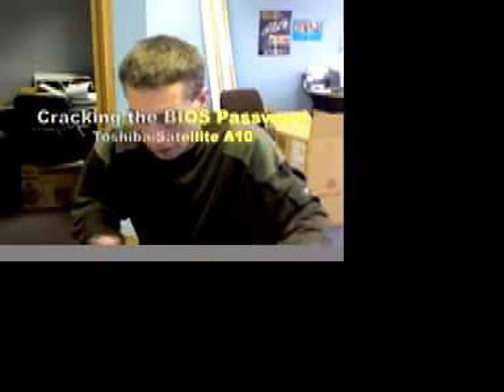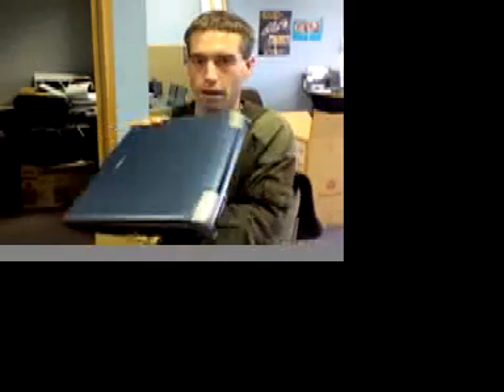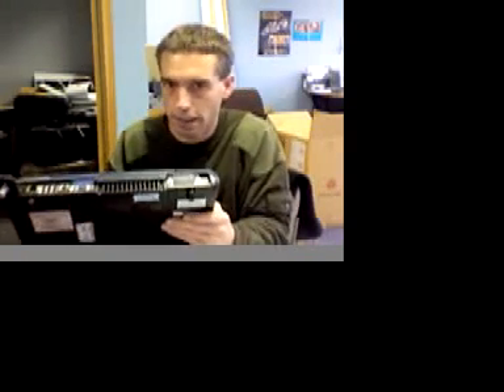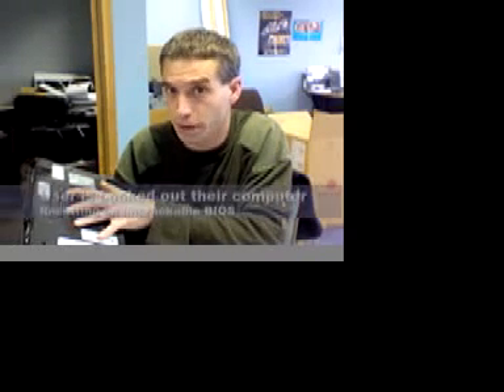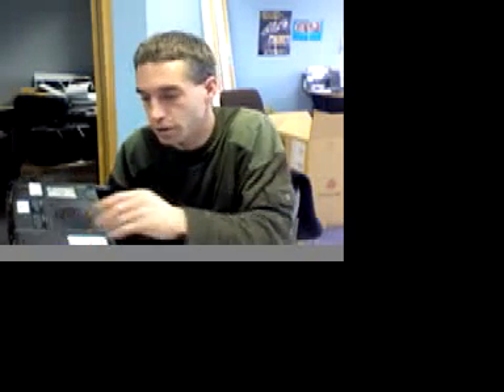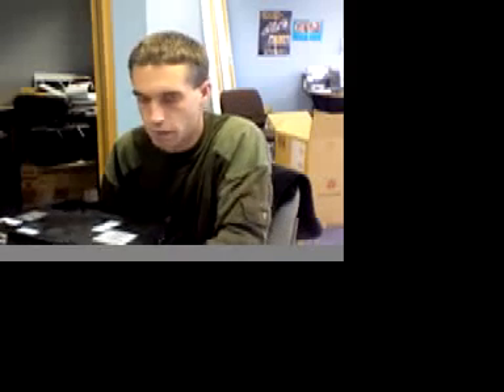Here's an interesting training situation. A person has come in with a laptop computer — this particular model being a Toshiba Satellite A10. Like a lot of laptop computers, it has been sent in with a BIOS password. The BIOS password is completely different from the Windows password; it's prompted from the actual motherboard chips. So this password shows up immediately upon startup, right after the black screen, and it won't let you get into Windows or the hard drive. This is an obvious security feature since this is a mobile computer that could potentially get left behind and present a security risk to a company.